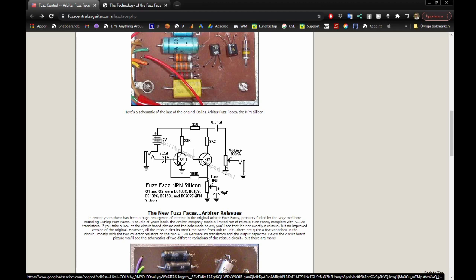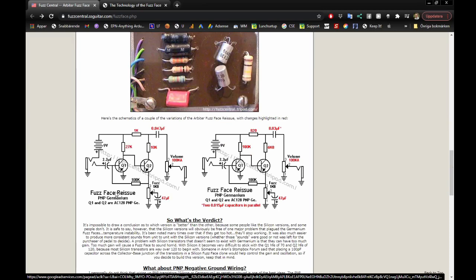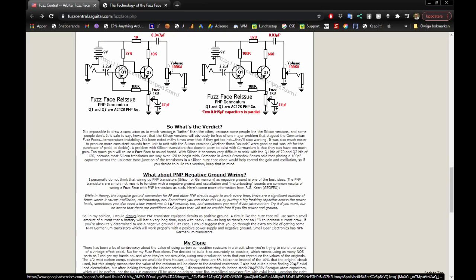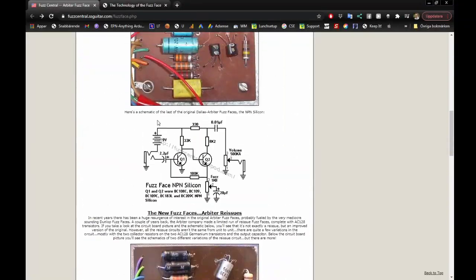In the silicon section, there's a Fuzz Face NPN silicon design using the BC108C and BC109. You can find those pretty cheap. I ended up using the BC109C because I found a 10-pack for three dollars from Germany - quick, easy, and quite affordable. This is the design we are going to make.